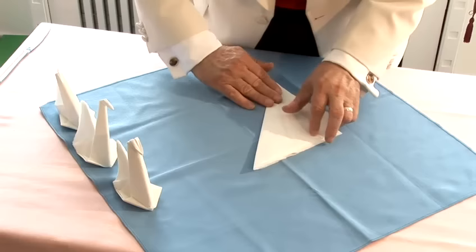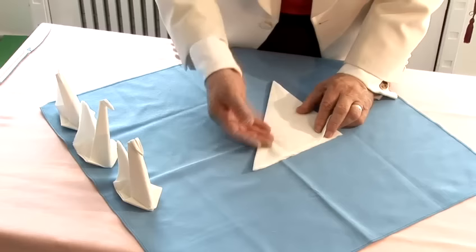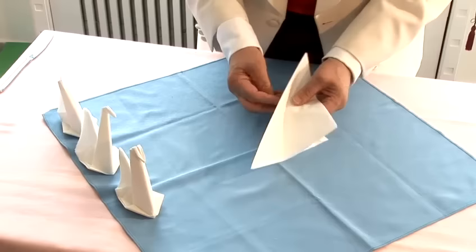We take this knocking and we fold it in half. Now, it's important to have this line because the line indicates the shape of the swan, which is going to be this one in here. I'm using a lot of folding with my hands in here — you make certain that your hands are always clean whenever you do knocking folding.